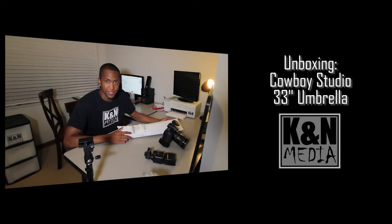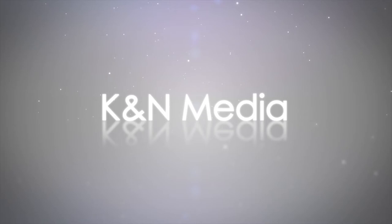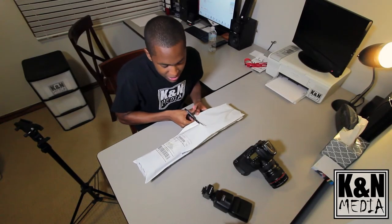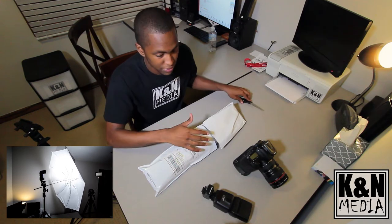Hey, what's up guys, Kevin of KNM Media. Today we'll be unboxing — but more so I'm bagging — the Cowboy Studio 33-inch umbrella. So let's get to it. There obviously won't be too much to this unboxing; I'm assuming there's literally going to be some type of cushioning wrapped around an umbrella, and that's literally it.